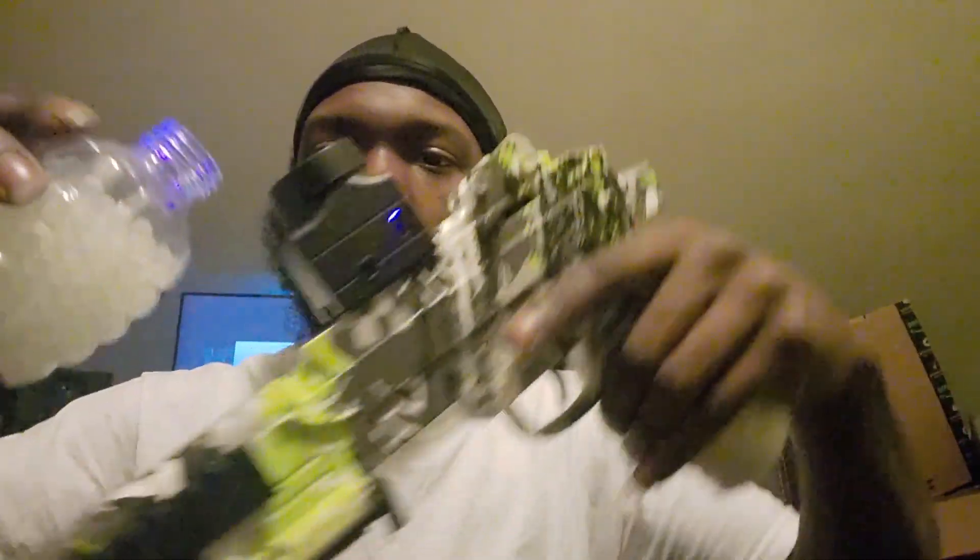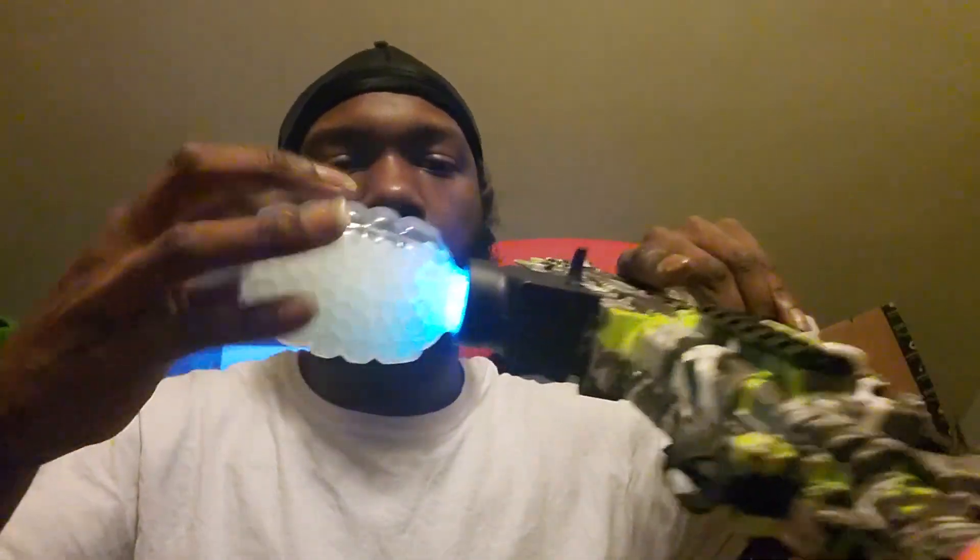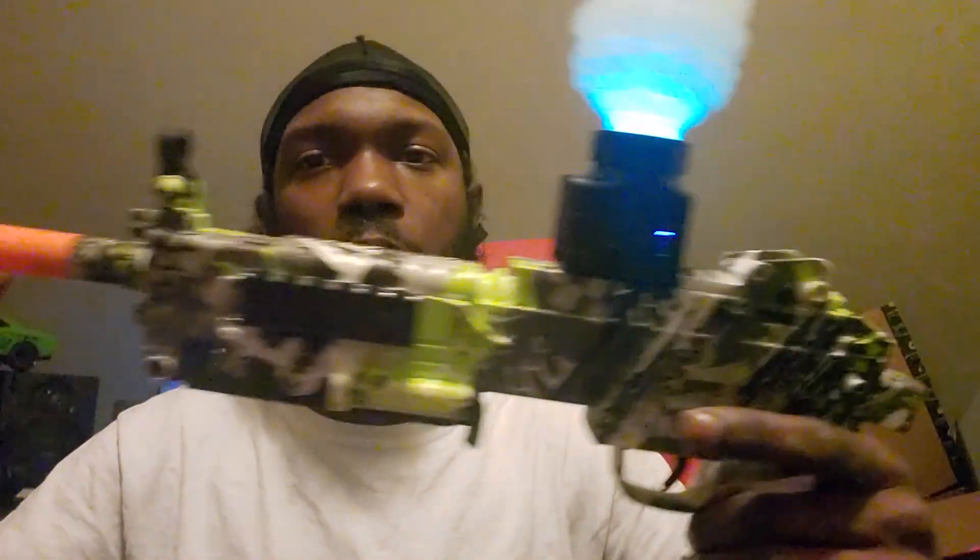Cut that on. Cut the light on. See it — the gel balls in there. Marinate for a few seconds.